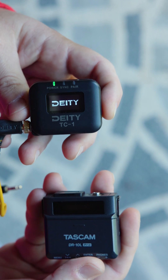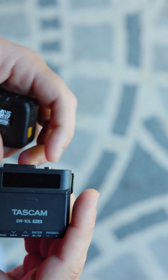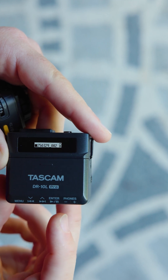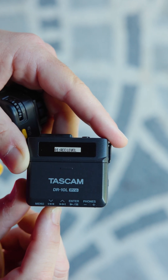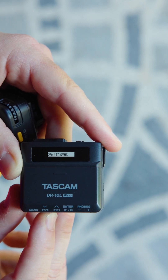First, you're going to turn on the Deity. Now I'm going to turn on the Tascam. With the Tascam, you have to go into the menu. With the firmware update, they give you a new setting called LTC Sync, and that's what you want.